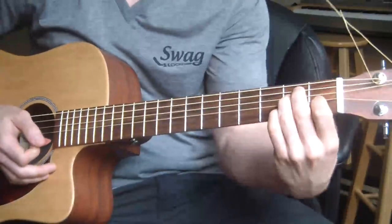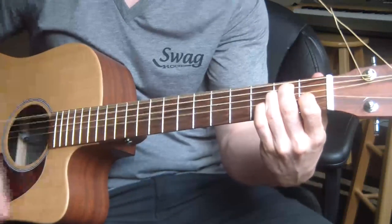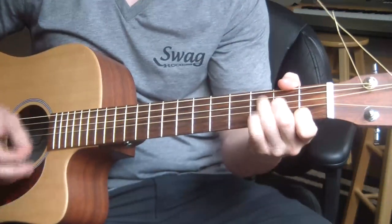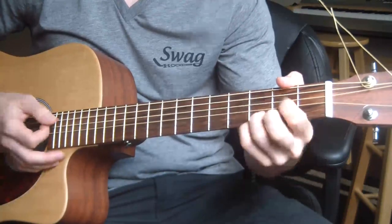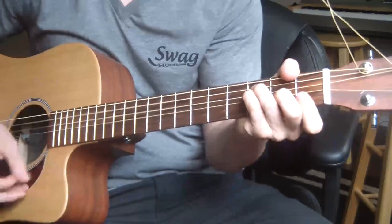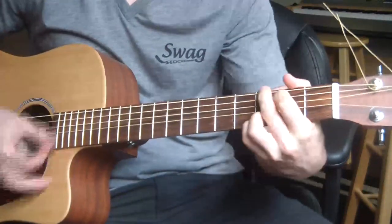Down on the Corner. Starting off, your guitar is going to be tuned to standard E. Know your C, know your G, and know your F. So F, C, and G — those are the chords you'll need.